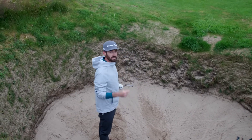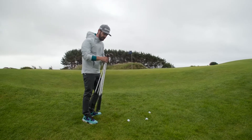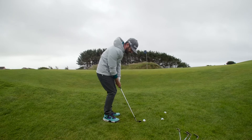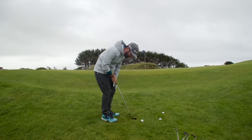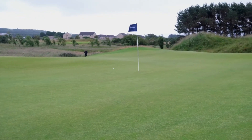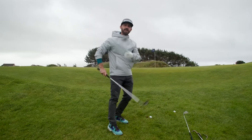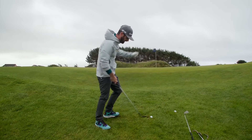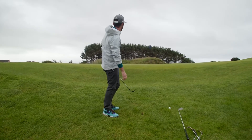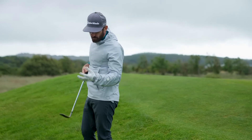Let's hit some up-slopes and show where else we can get the most out of the Hi-Toe 3. The uphill lie — I'm going to take the 56 this time. If you lean into it, remember the 56 is going into the hill and the bounce on the sole is going to come out of it. That's a nice result. The other option: take your 52, which gives you less loft — get your spine going with the slope, aim a little right. It comes out a bit higher and shallower, bounces on up there. You can really feel the quality and the raw face as you come through.